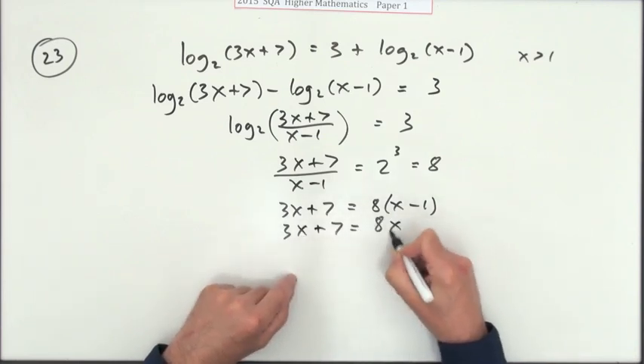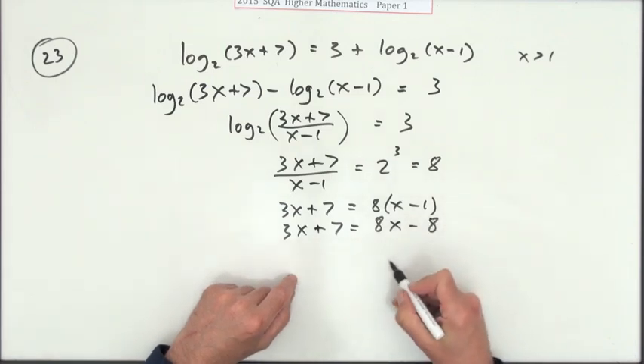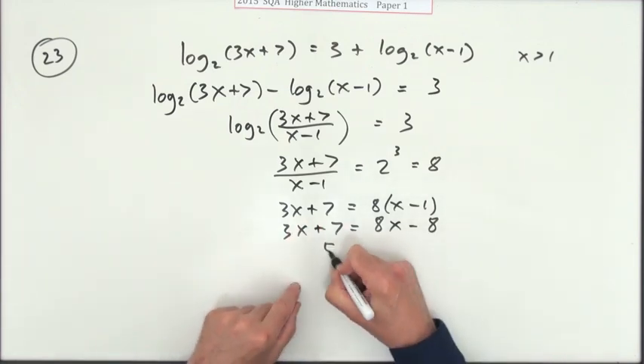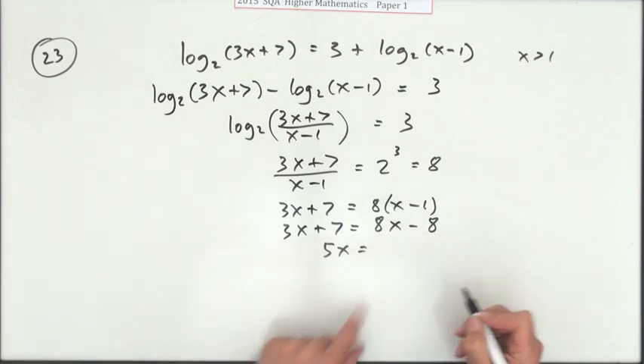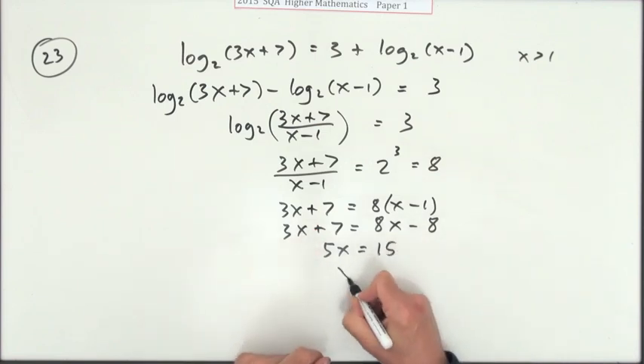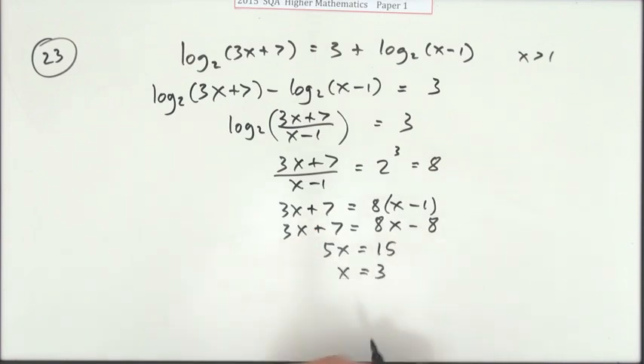Multiplying out gives 8x − 8. Rearranging — take the 3x over — that gives 5x on the right. Bring the −8 over to the left makes it +8, giving 15. So x equals 3.